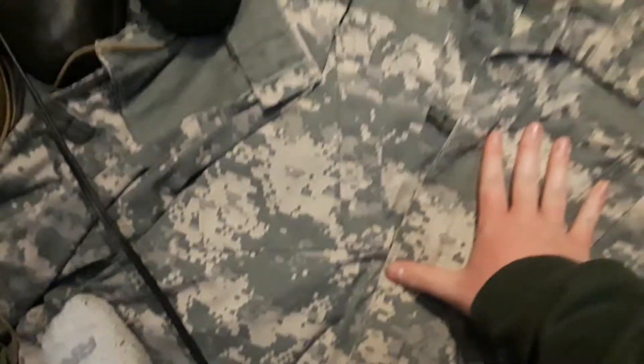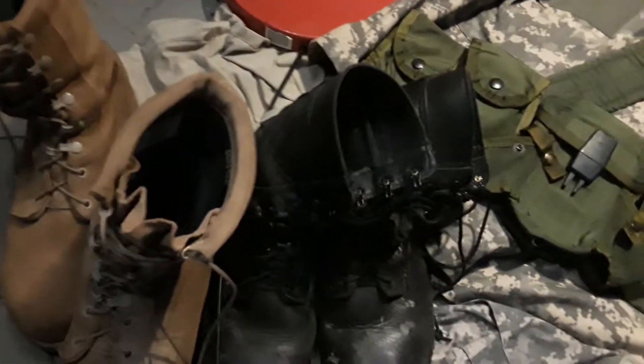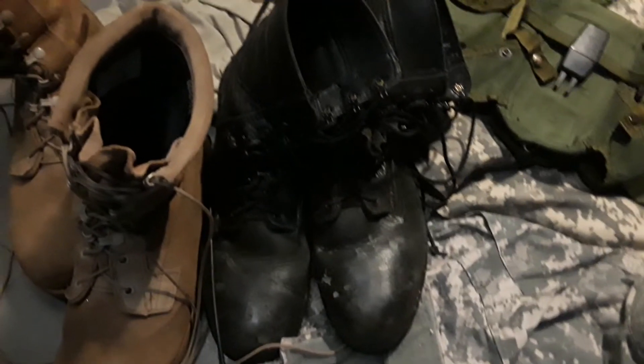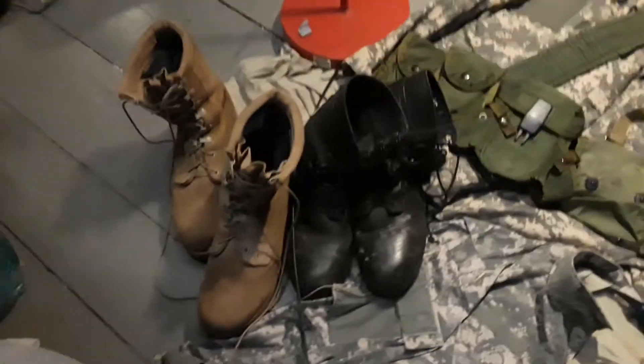I got my MOLLE dump pouch right here. A Colt 1911 holster right here. More ACU uniforms. These are my boots — these ones are much more comfortable, but I usually use them for cosplay, and sometimes for airsoft.